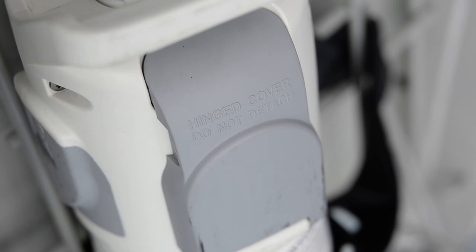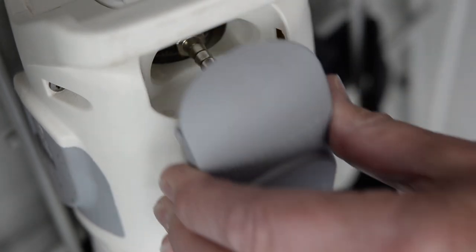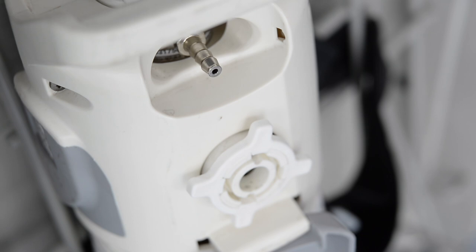Remove the valve outlet cover. The hinged grey cover is pulled down. Do not remove the grey cover as you can refit it after use.